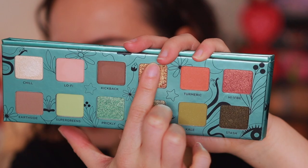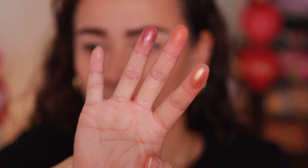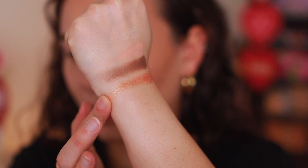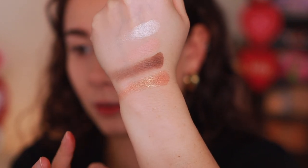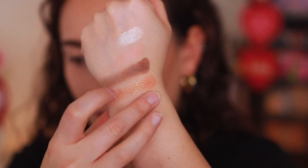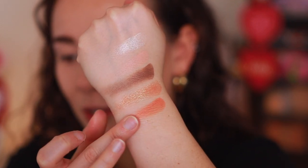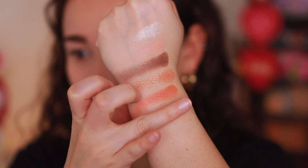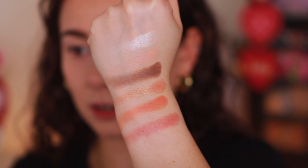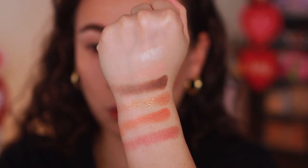Let's see what Fuzz, Turmeric, and High Vibe are all about. I love Fuzz — it looks really pretty. Fuzz is a shifty metallic orange with orange, gold, and green pearls — I can see that shifting effect. Turmeric is a rich orange with red matte. And High Vibe is a blood orange base with gold and orange pearls. The top row overall has very warm tones.